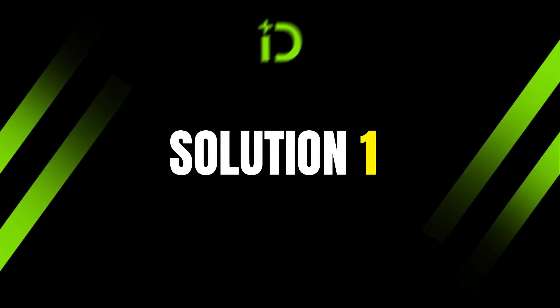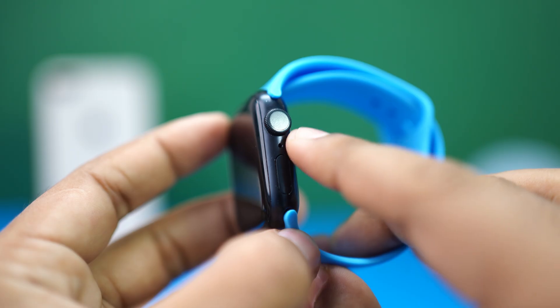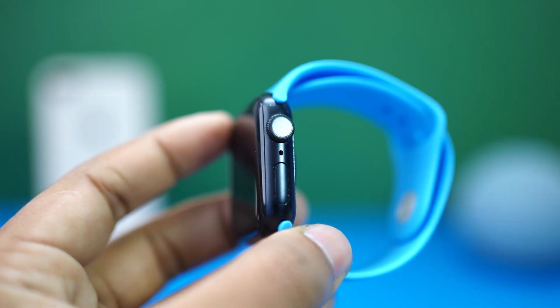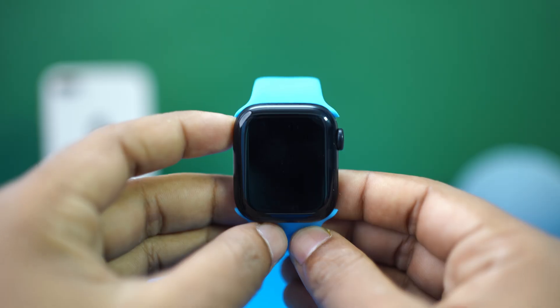Solution 1: Clean the microphone. Grab your Apple Watch and look at the side of it. The microphone is a small hole on the side of your Apple Watch. Clean the microphone with a soft, dry, and thin cloth, or you can also use a soft brush for Series 10 models.